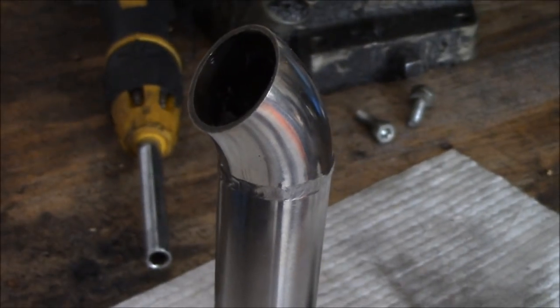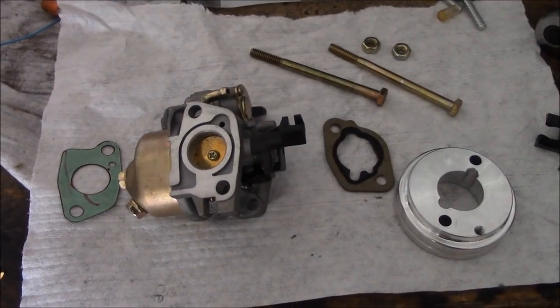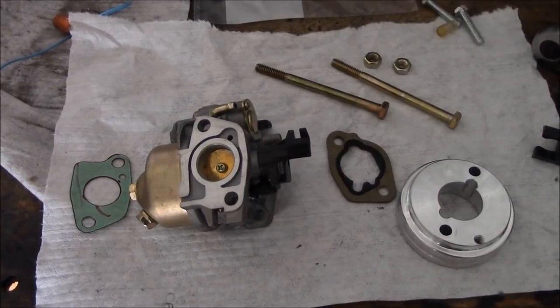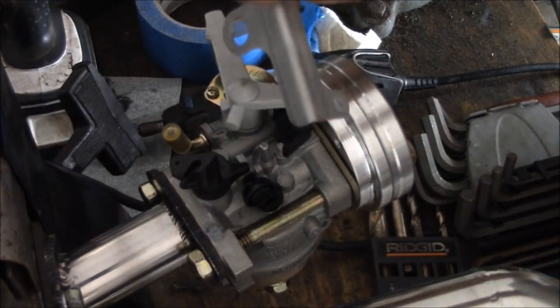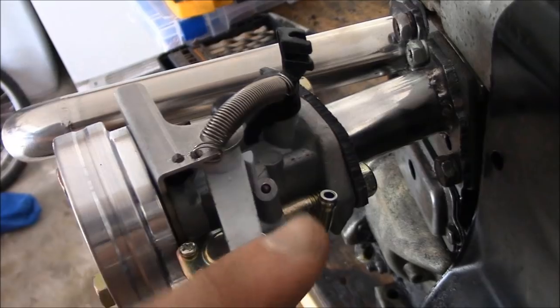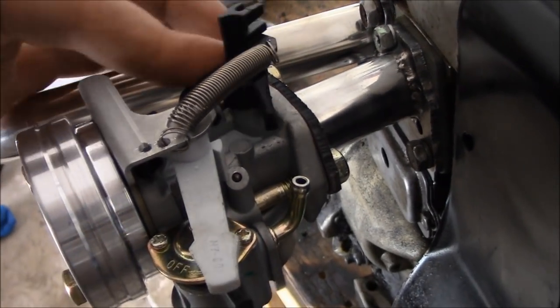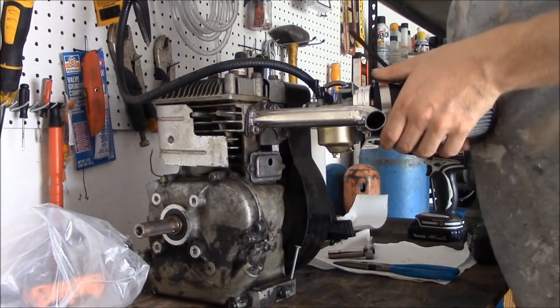There's the end result and man, that is shiny — and that's going to stay shiny just like that. There's the Predator 212 or Honda clone carburetor, and that's the choke lever. As you can see it comes off. I got a custom high flow adapter and it came with this little bracket, air filter, and adapter.